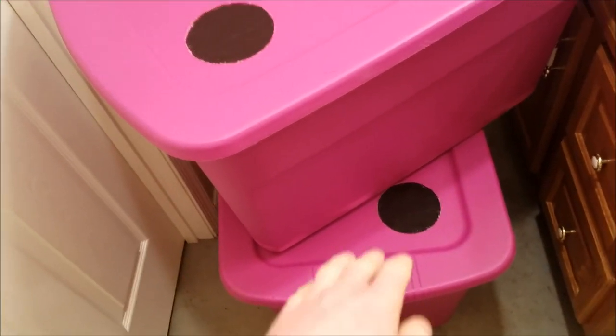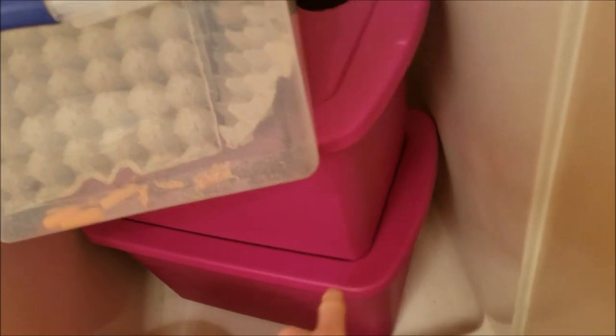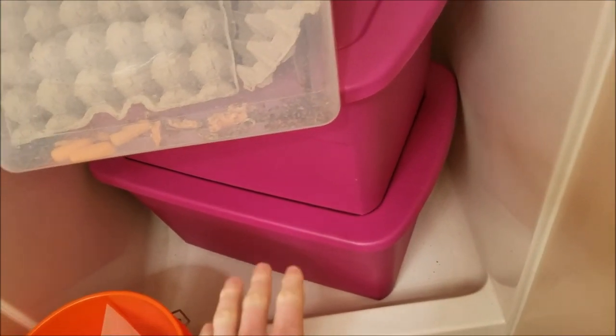Basically what I have going on here: I have dubia down here on the bottom, I have discoids above them, then I have lateralis, and then I have orange heads above them. The bottom bin down there is just an empty bin, which is why I have the vents covered.